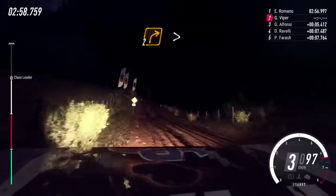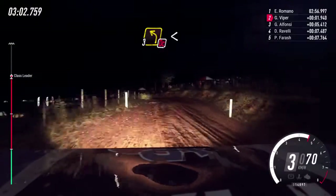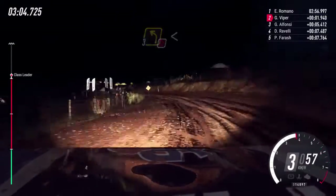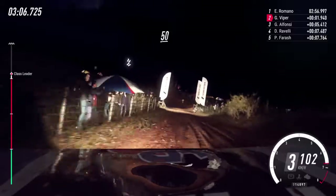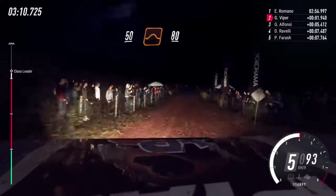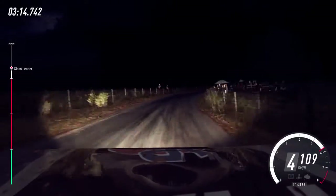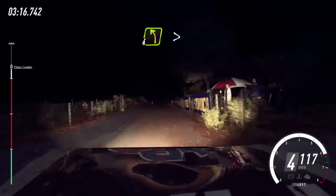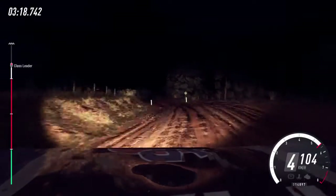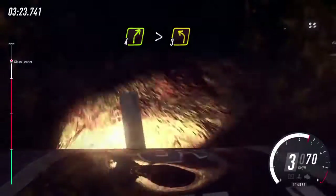Two right tightens. Into three left. Into three left, open stock cut of a grid. Fifty. Flat middle of a jump. Eighty. Tarmac. Four right, tightens gravel. Into four left, tightens of a crest. Into four right long tightens. Into three left.